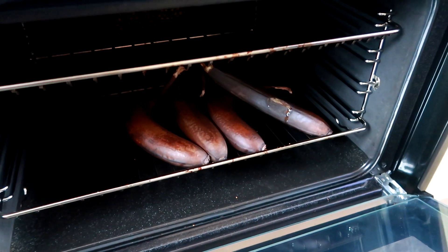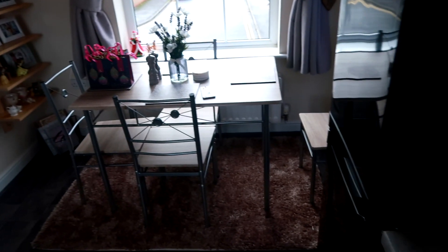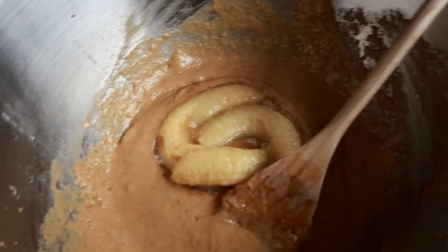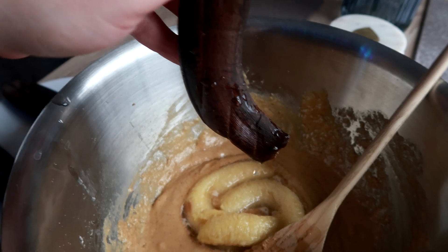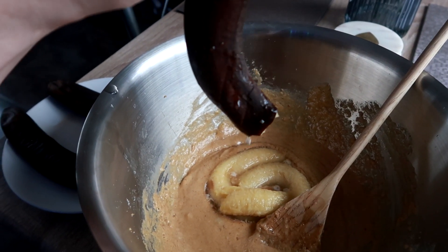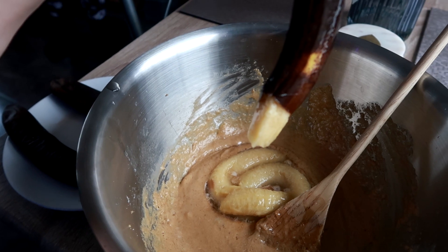Right, the bananas are done so let's get them out. The butter's been creamed and I'm listening to the Frock Unwrapped podcast — nice. Guys, I absolutely have to show you the process of getting the banana out of the banana skin because it is so weird and sort of gross. Right, watch this. It's like a razor clam, Claire. Yeah, it is like a razor clam.